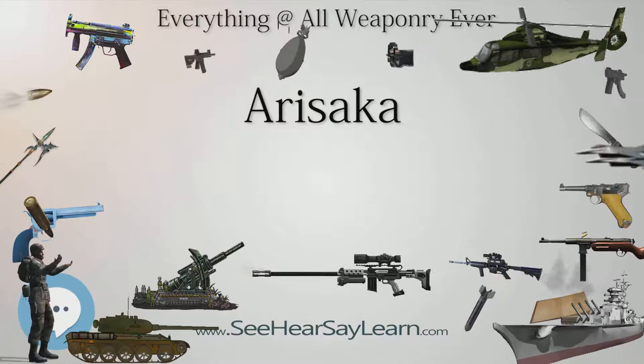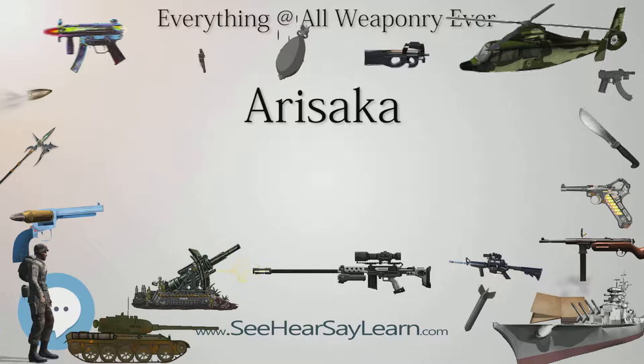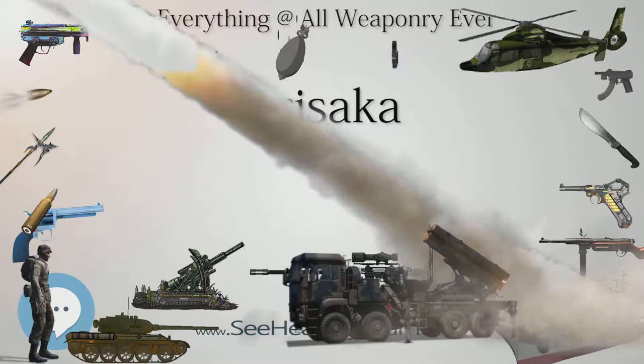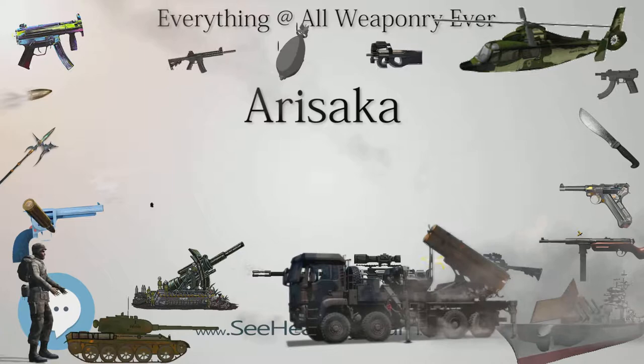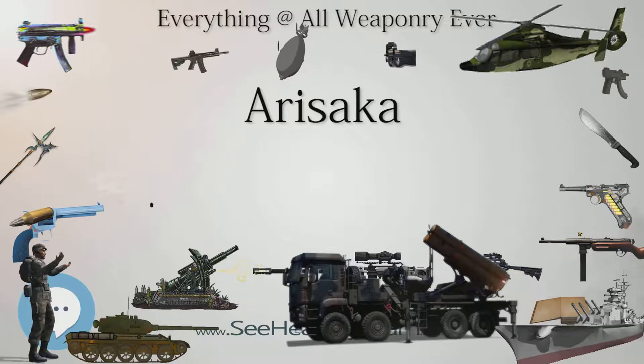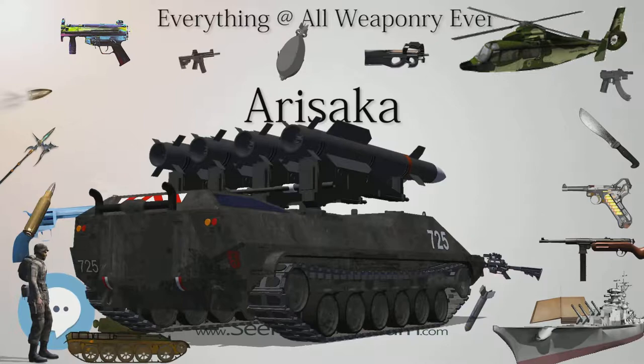Type 99: Successor to the Type 38 rifle, chambered in 7.7×58mm Type 99 (later rimless variants of the Type 92 and 97 cartridges also usable). Designed in 1939, then produced and fielded from 1941 to 1945, the Type 99 was the most common Imperial Japanese service rifle of WWII and the second most produced Imperial rifle with 2,500,000 built. Significant changes include improvement of the rear sight from a V-notch type to an aperture, a triangular front sight blade, chrome-lined barrels, and on earlier productions, the rear sight was equipped with anti-aircraft calipers.